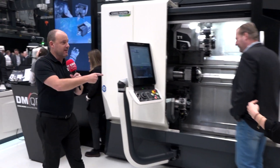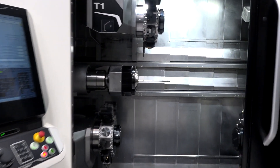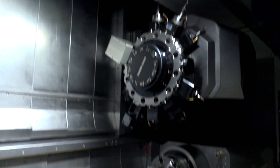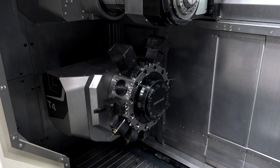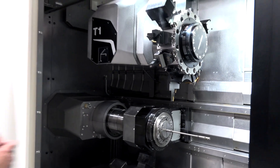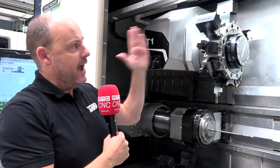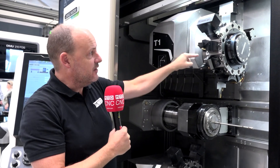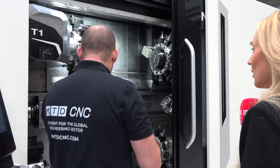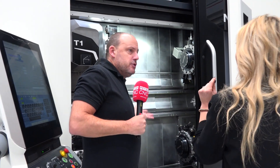Now have a look at this — this is an incredible piece of technology. Count them: four turrets. Why do you need four turrets? Two spindles. All of these turrets have a B-axis so they can tip, and they have a Y-axis so they can come in and out. That turret can work on that spindle, this turret can work on that spindle — endless opportunities.